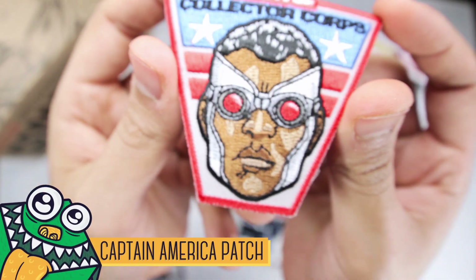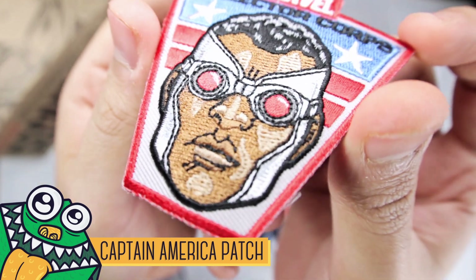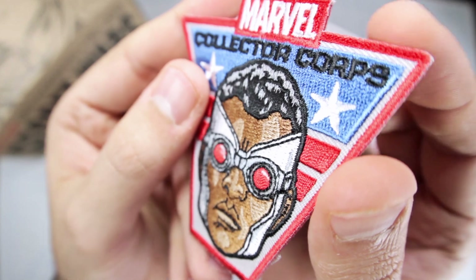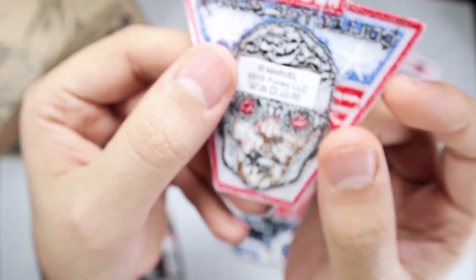Now the badge patch, as I call them — here's our new Captain America. The Falcon is now Captain America, that's right! Beautiful stitching — look at that stitching. That's the kind of stitching you want. Yeah, that's pretty cool as well.